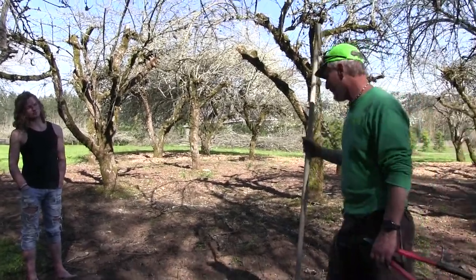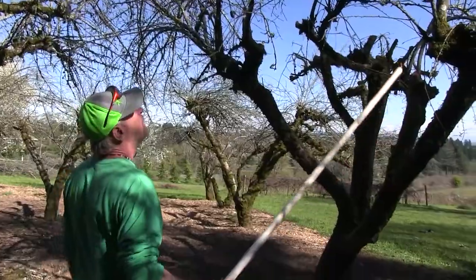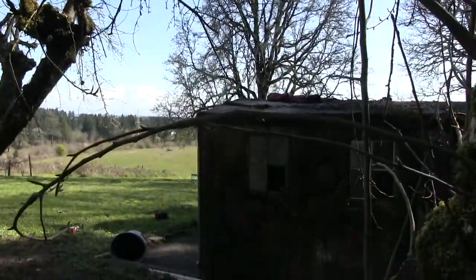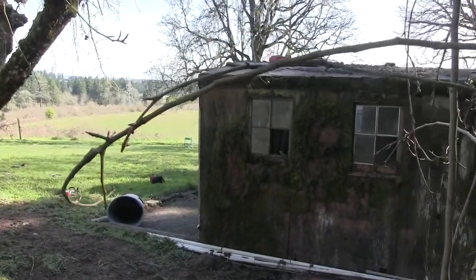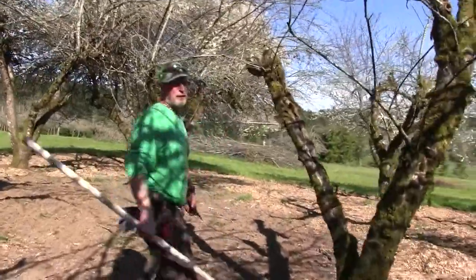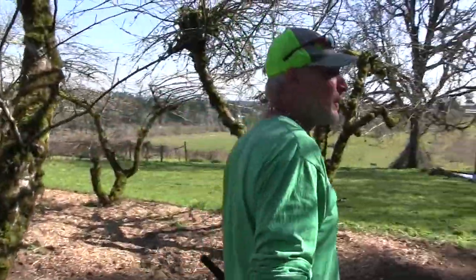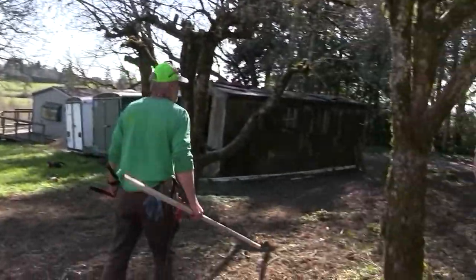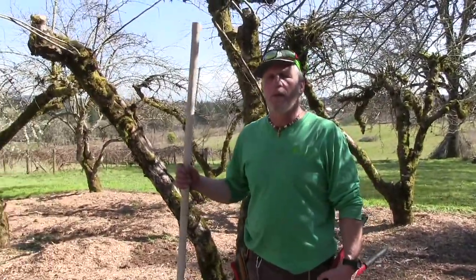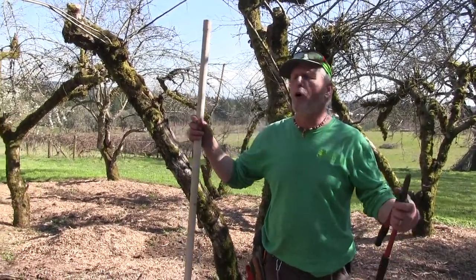Let's get back to the fruit trees. Here's another apple tree — these branches will need to be cut off. Let's go look at some of the plum trees. We talked about the cherry trees, apple trees, and pear trees. There's also a hazelnut in here somewhere. With hazelnuts you just want to thin them out so the nuts can develop. You want air and light to the flowers and the bees to be able to get in there.